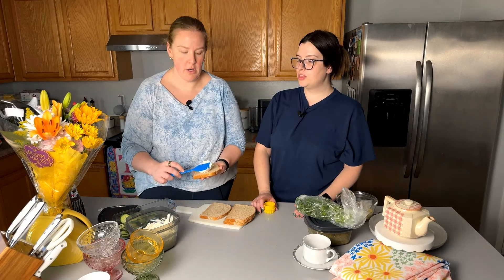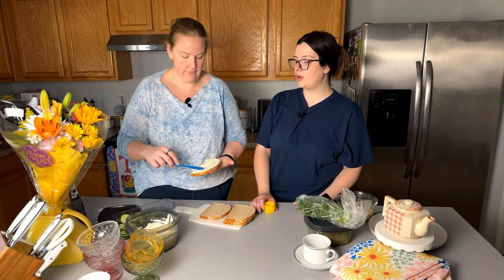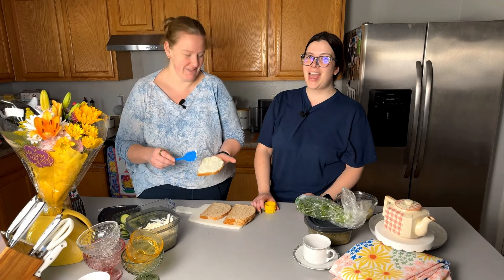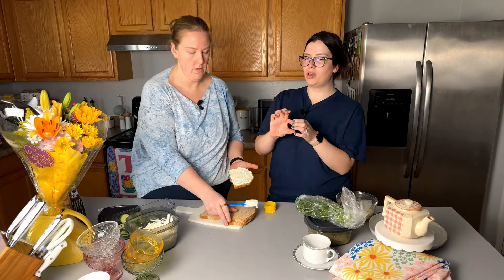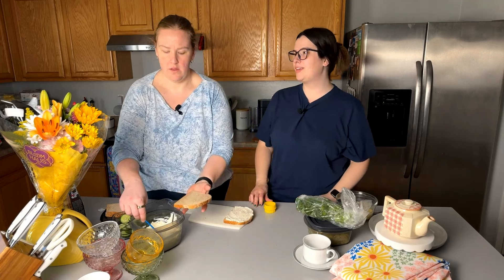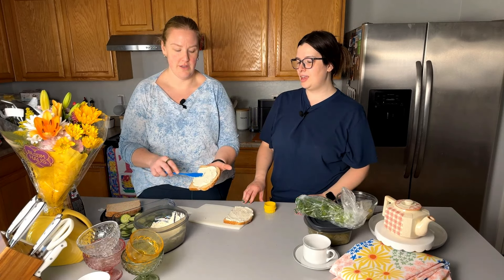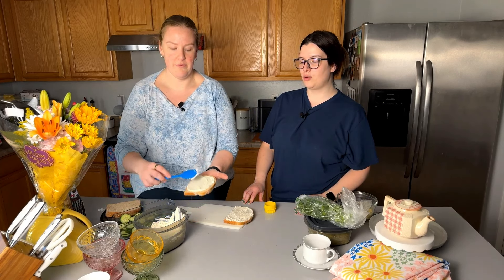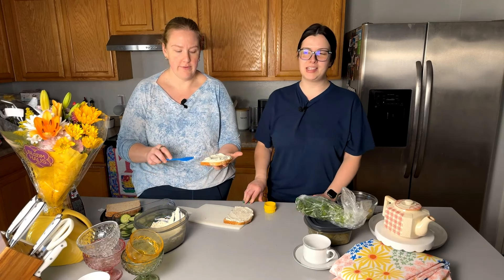Did you do a lot of tea partying growing up? I did a little bit. I remember I would go to my grandma's house all the time and we would have Kool-Aid tea parties. Or do you remember those juice bottles that look like little jugs? I think they still make them maybe. We would use that juice and do tea parties with that. And my family loves a good tea party — it is a family of all ladies, except for dad. We've done many a tea party.